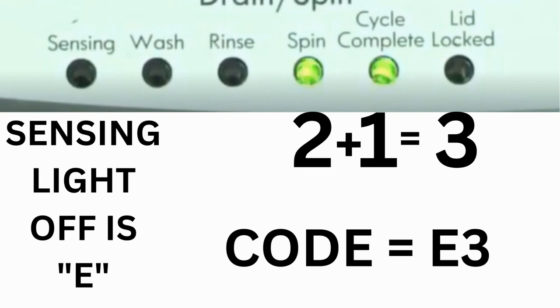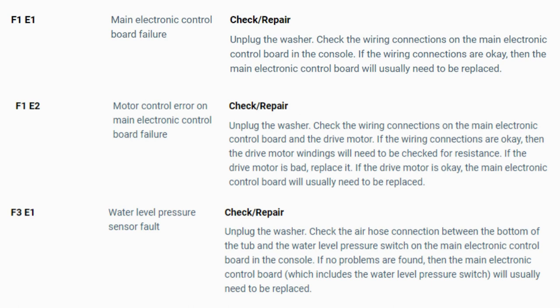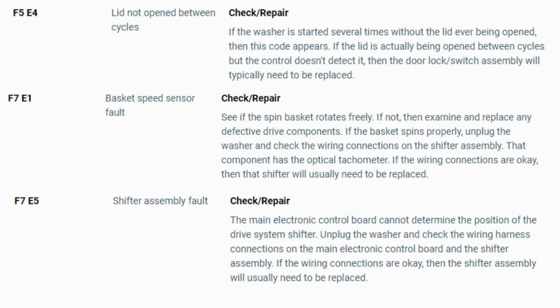The same error code flashes repeatedly until you turn the dial one click clockwise to show the next error code. Turn the dial again to see if you have any other codes; if there are no more codes then you're done. To exit diagnostic mode, turn the washer off. Now you have your error code — use the images in this video to look up your error codes, look in your washer repair manual, or just Google top load washer error code and enter the code. Now you know the problem and what's causing your washer to not work. Now it's time to find the parts needed fast and cheap — watch our next video for the quick tutorial on how to do this.